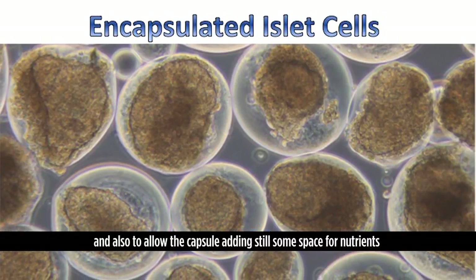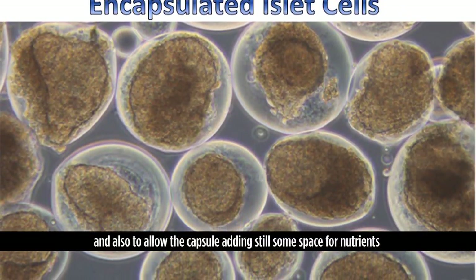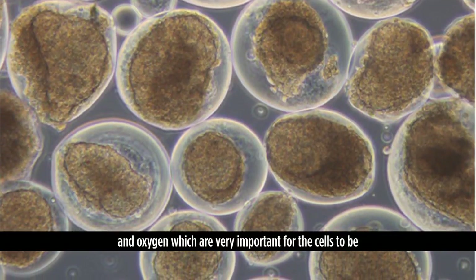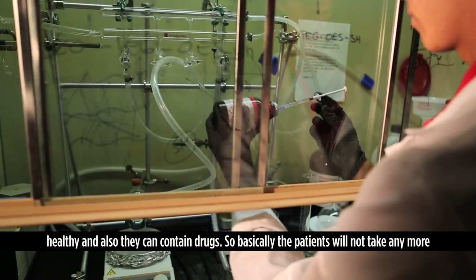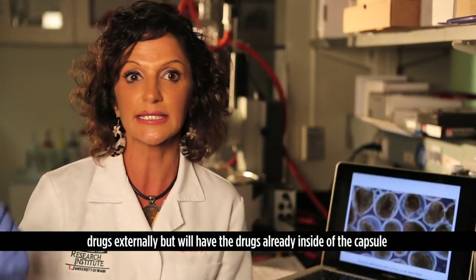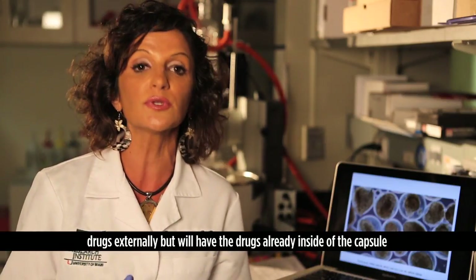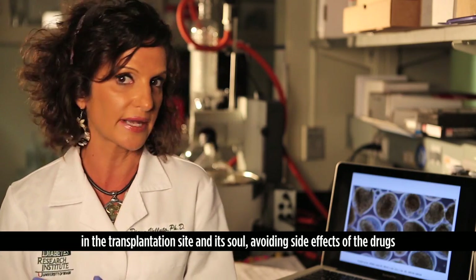The capsule is designed to still have space for nutrients and oxygen, which are very important for the cells to remain healthy. The capsule can also contain drugs, so patients will no longer need to take drugs externally — the drugs will already be inside the capsule at the transplantation site, avoiding the side effects of those drugs.